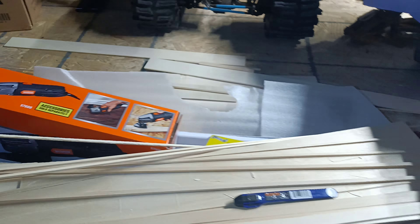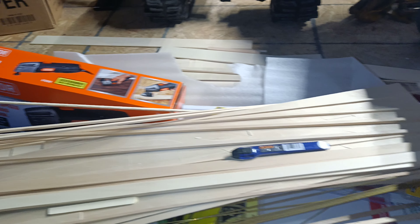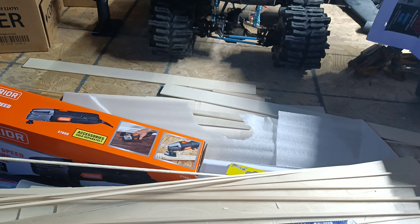This will be my first RC boat. Hopefully wish me luck! Anyway folks, stay busy stay dirty, and we'll see you in the next one.